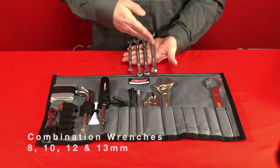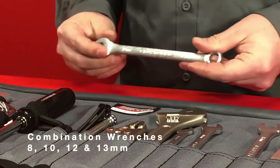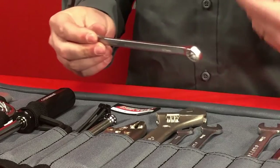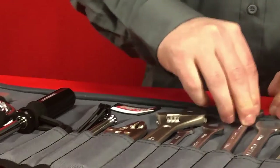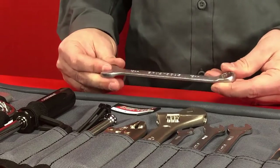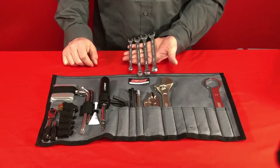Finally, we include four metric combination wrenches in 8, 10, 12, and 13mm sizes — the same as the sockets. These wrenches are very handy if you have a fastener that's harder to reach than you can get to with a socket, and the boxed end makes them much stronger and better to use on tight fasteners than the open end alone.